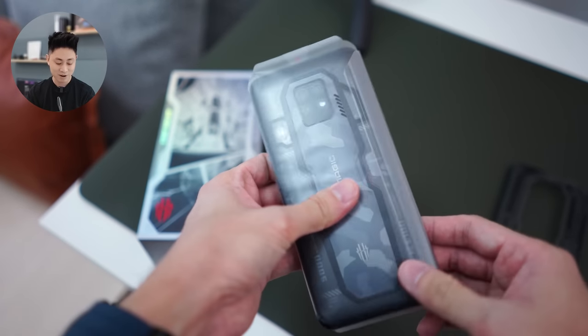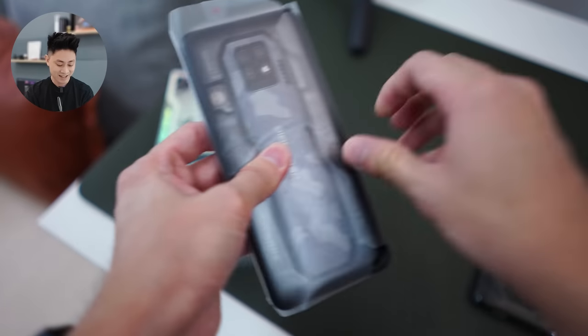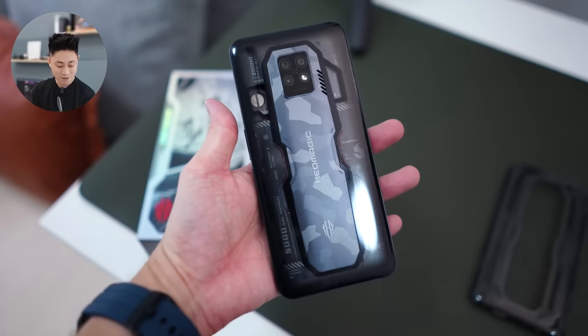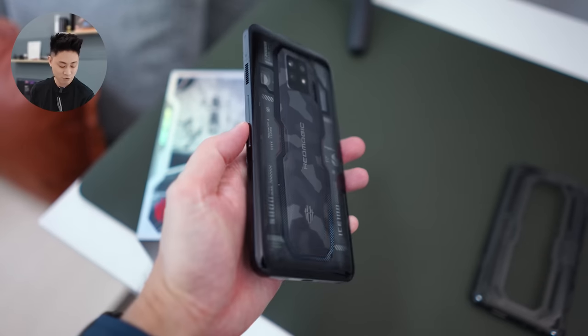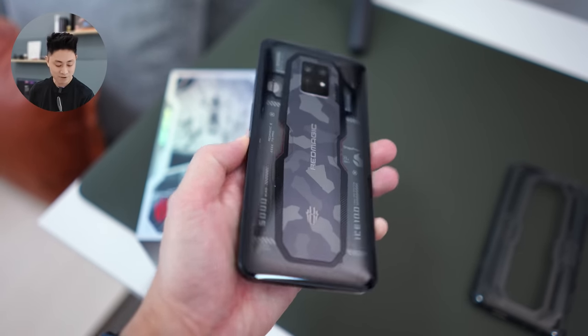Alright, let's just unwrap this guy very quickly. This is the phone itself, the Red Magic 7S Pro. While speaking, let me just press that button so we can start up the device itself.